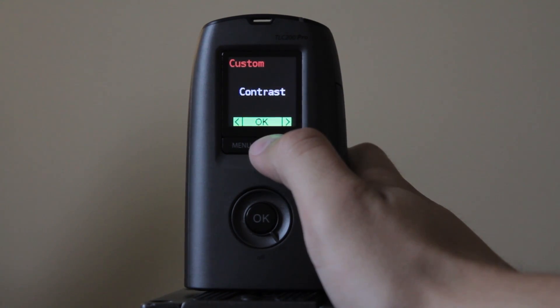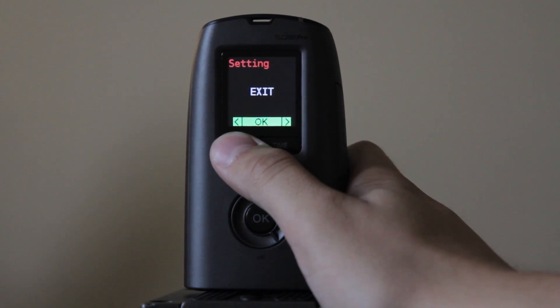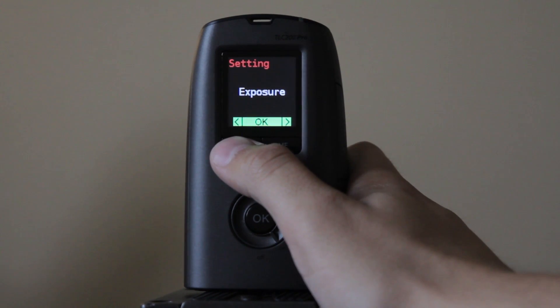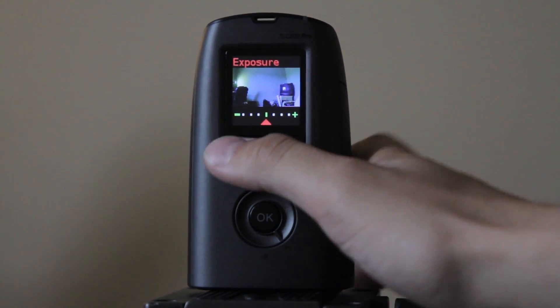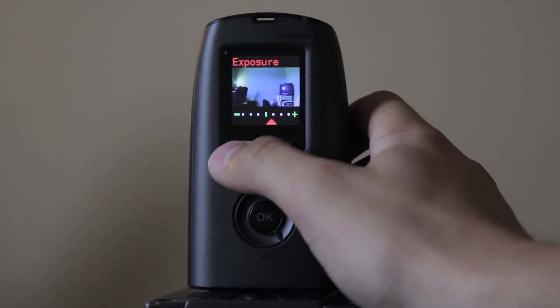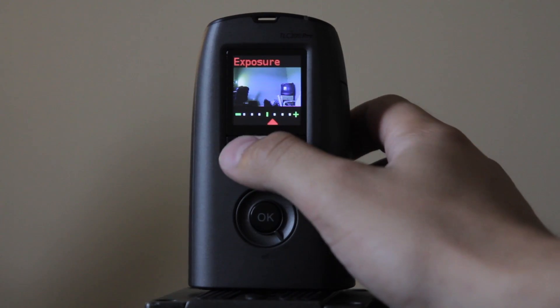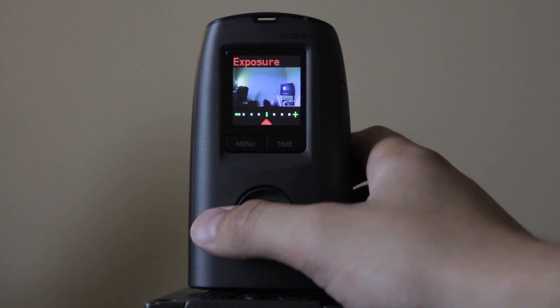The custom image setting has saturation, contrast, and sharpness. I don't typically use that because I do it in post, but you can adjust it there. For exposure — same thing — you can see your scene after you click it and adjust for more or less exposure. I typically keep it in the middle because I trust the automatic exposure of this camera.